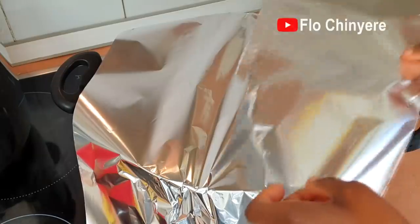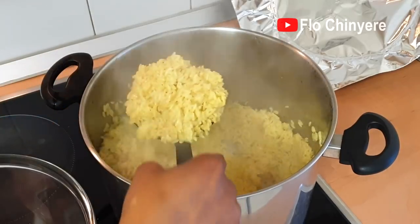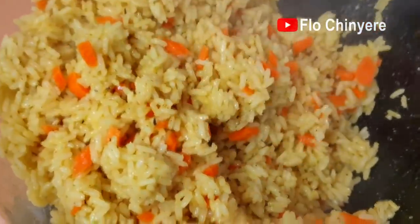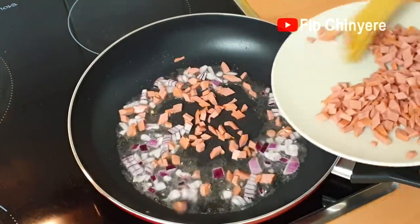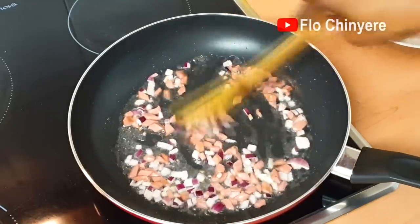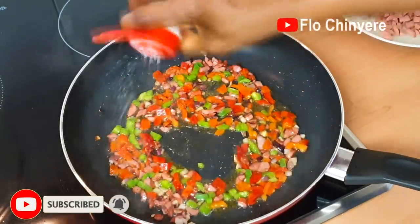Cook till the water dries up and basically repeat the process. Add the carrots to the rice and mix. When the rice cools down, start frying. Remember to fry it well — you don't want it to go bad by the time you're serving your guests.